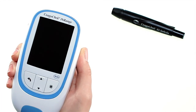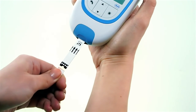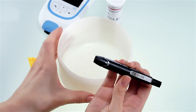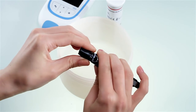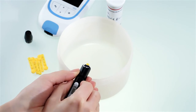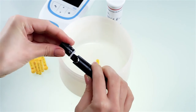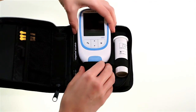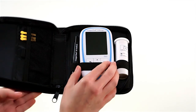Now, two important final steps. First, dispose of the used test strips in your regular household waste. Then, carefully dispose of the used lancet so that it cannot cause injury to yourself or others. Use a sturdy sharps container with a lid. Remove the cap and point the lancing device into the sharps container and slide the ejector forward as shown, then place the cap back on the lancing device. Remember to store everything in the carrying case for the next time you need to test. You will find more information in the user's manual.